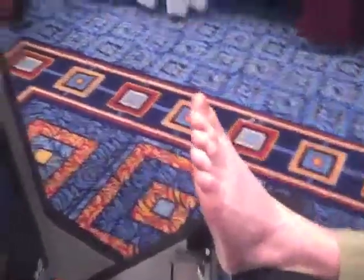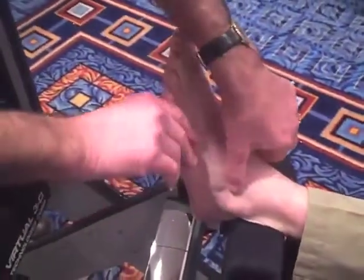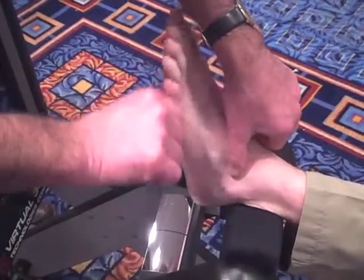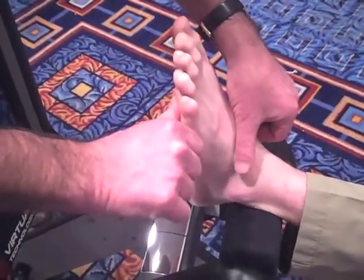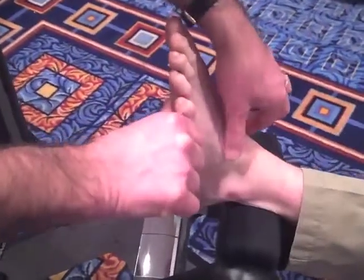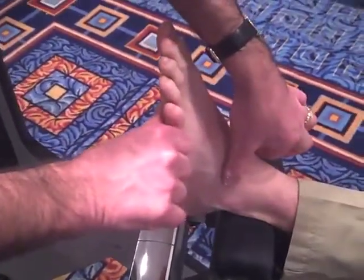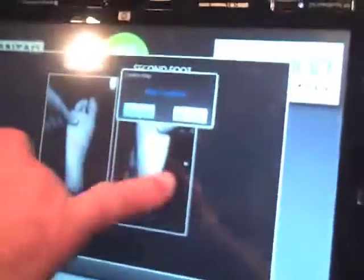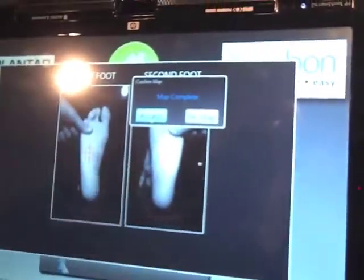We move on to the other foot — same thing. We find neutral subtalar position, relax, find neutral subtalar position, and we load the lateral column. I can leave two hands on the foot, and I can use a foot switch to activate if I want.